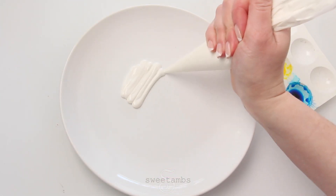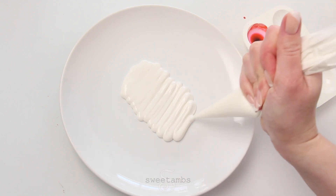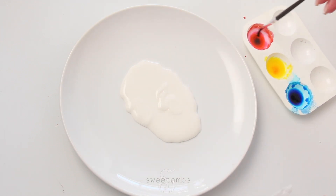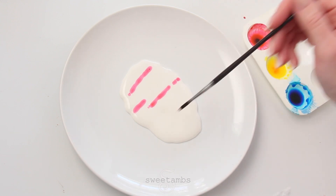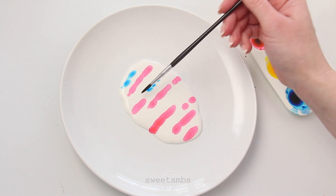Pipe the flood consistency icing onto a plate. Use the brush to apply a little bit of the food coloring onto the icing. It's best to just work with two colors at a time because the colors will mix together, and if you use all three it could end up turning brown.